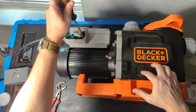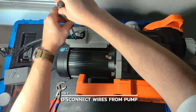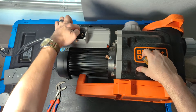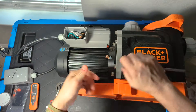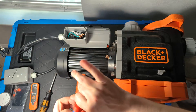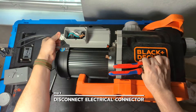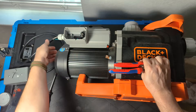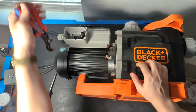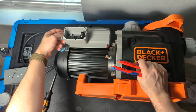We want to disconnect the power from the pump. I'm using a test bench so my wiring isn't quite the same as yours at home, but we got the wires off. We also want to disconnect the electrical connector on the unit, and we're going to need to reuse that electrical connector itself, so take it out and set it aside.